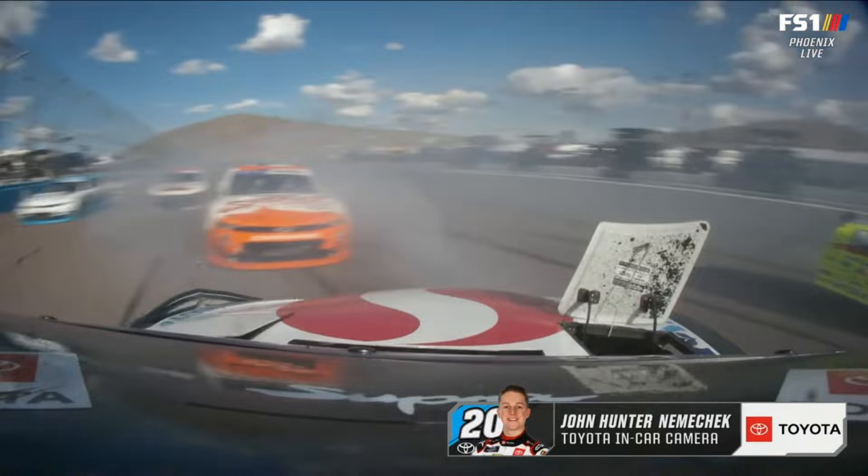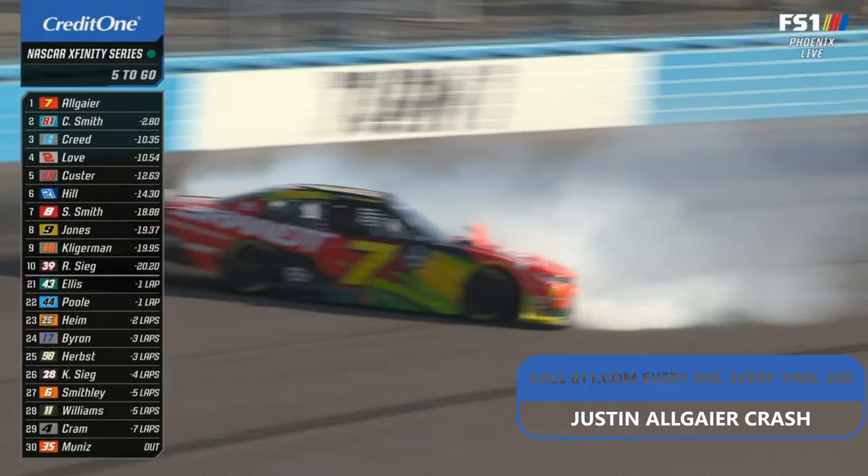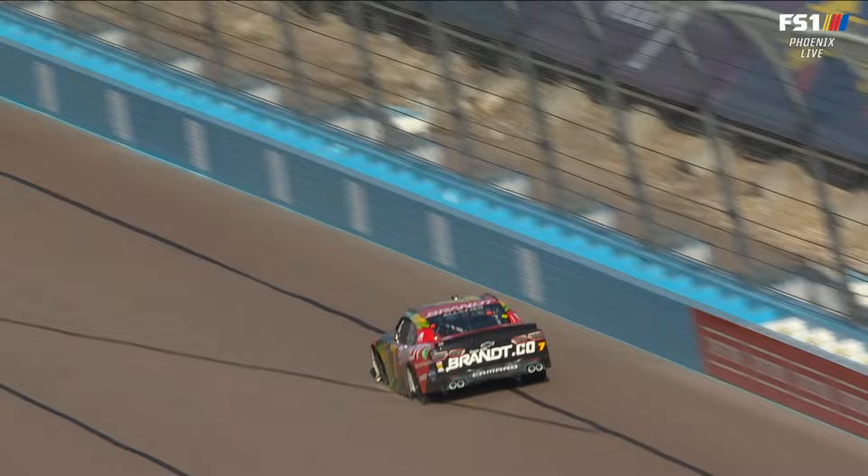Justin Allgaier minding his own business up front. He's got a three-second lead now with five laps to go. Oh no — left rear down. Left rear down. Left rear down. The leader goes around. Oh no, oh my God. Allgaier in the wall. What a change of events here. Caution. Right there — see that smoke? Right there, that's it. Comes right apart.